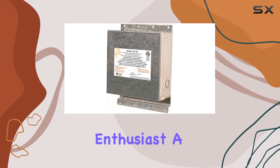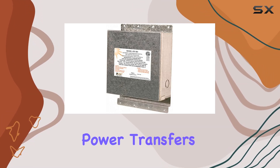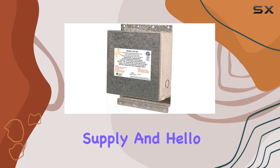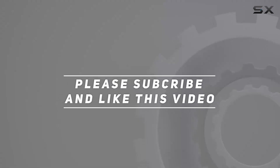Whether you're an RV enthusiast, a homeowner looking for a reliable backup power solution, or anyone in need of seamless power transfers, the Parallax Power Supply ATS-501 is the ideal choice. Say goodbye to interruptions in your power supply and hello to peace of mind with the ATS-501. Check out the video description for updated pricing, and thank you for watching.